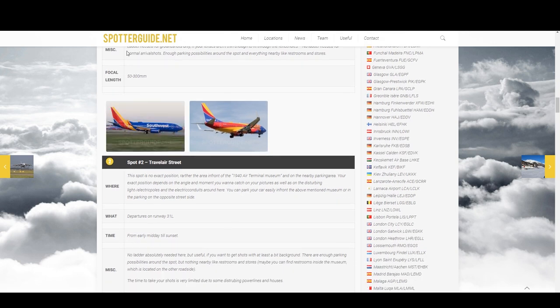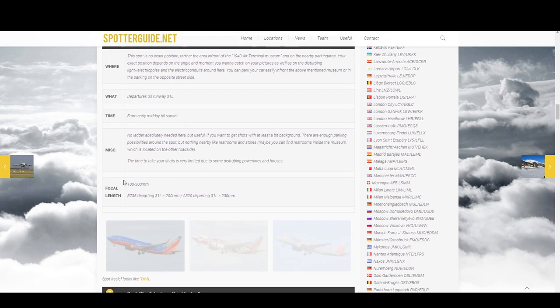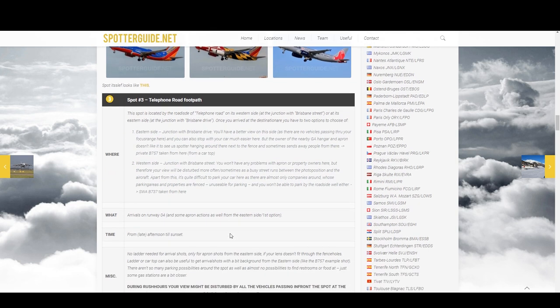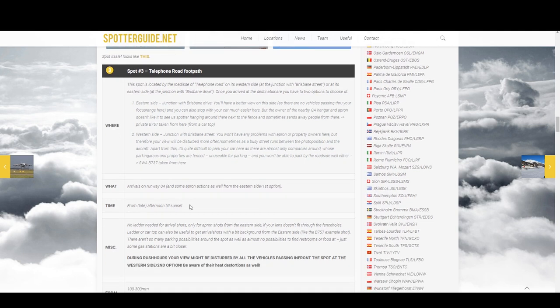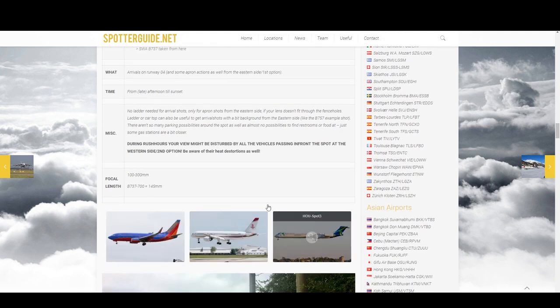Hopefully you can start to see the tremendous value in this site, and it is 100% free. Thank you to the guys who make spotterguide.net — I am in no way affiliated or endorsed by them, I just think it's an awesome website. We're going to try spot 3 as our second location — it's on Telephone Road. You can usually get arrivals on runway 4 and some apron action as well. For spot 3, the recommended focal length is between 100 and 300mm, and I'm going to be shooting with a 200mm lens.